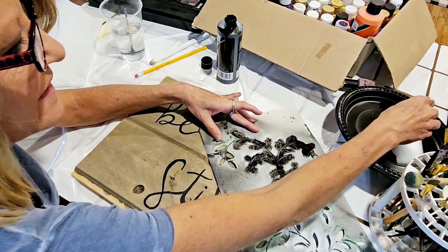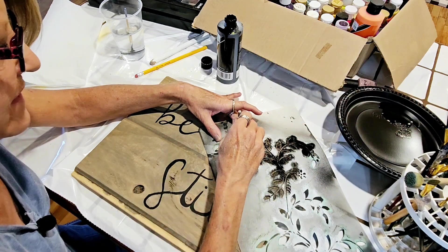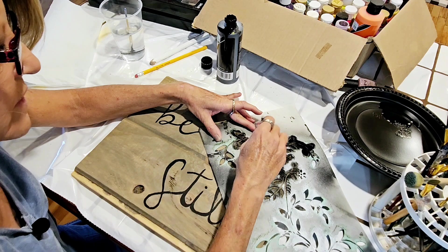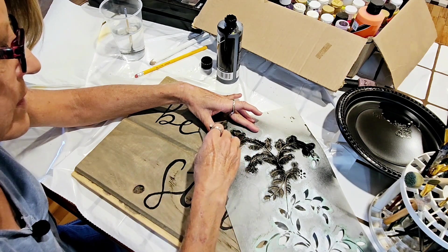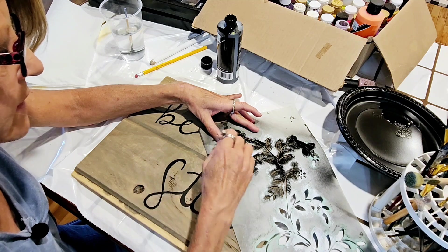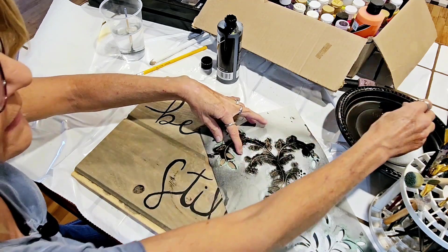I'm just having fun, and you guys will see as I do whether it's a total flop or if it's kind of okay. I know it's not going to be great, but it might be kind of okay.